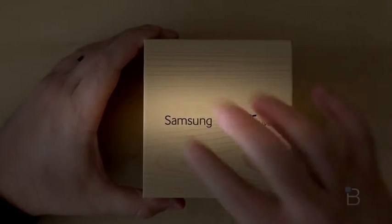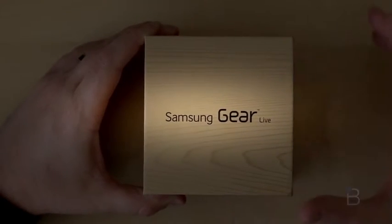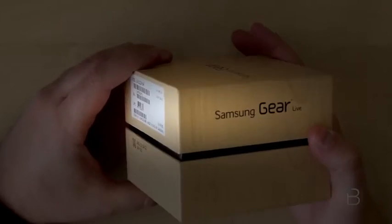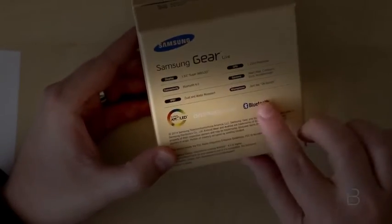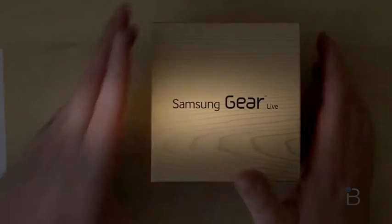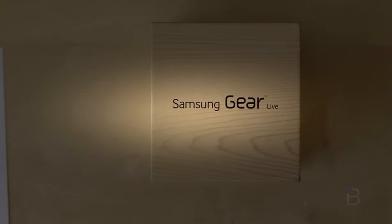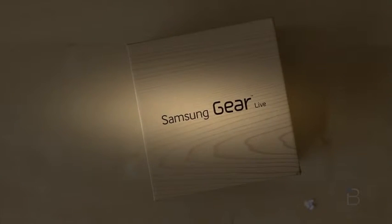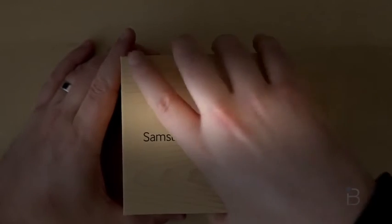Here is the box for the Samsung Gear Live, looking like the rest of the modern generation Samsung boxes — that fake wood finish sitting over cardboard, with Samsung Gear branding all over it. Some specs on the back, including Super AMOLED. I'll run through all the specs with you, so let me take my unboxing scissors, cut this seal, and let's dig in and see what the Samsung Gear Live is all about.